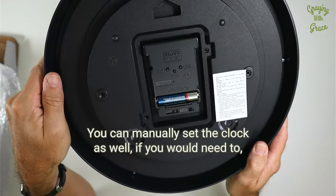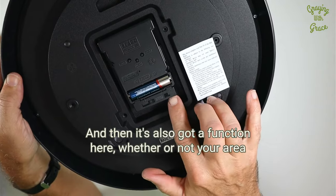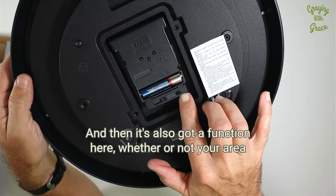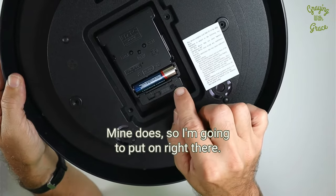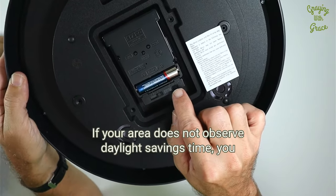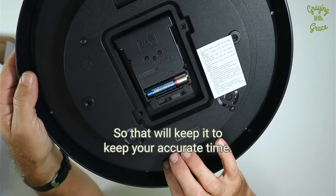You can manually set the clock as well if you need to, using the set function right there. It's also got a function here for whether or not your area observes daylight savings time. Mine does, so I'm going to put that on. If your area does not observe daylight savings time, you can flip that over to off, and that will keep your accurate time.